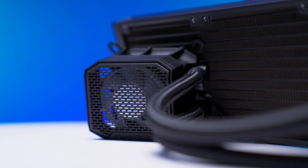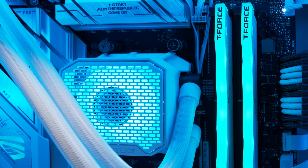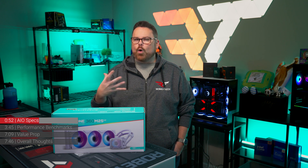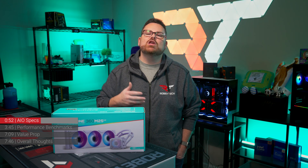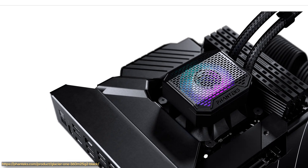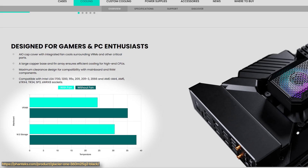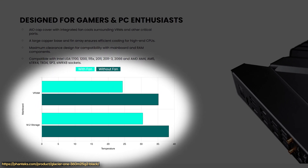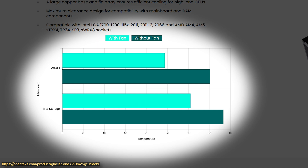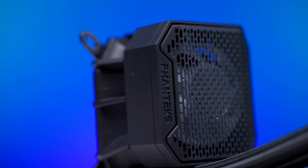Let's talk about the pump. Powering the Glacier 1 is an AIO pump with an operating range of up to 3,100 RPM, on par with the previous Glacier 1 D30. But the pump head looks quite different — it actually adds cooling that impacts more than just the CPU. Phanteks includes a tiny fan and a mesh grate on the pump head to help cool the VRMs and M.2 slots nearby. According to Phanteks, they've seen up to an 11-degree difference on VRM temps and around an 8-degree difference on M.2 SSDs — though this was on an open test bench.